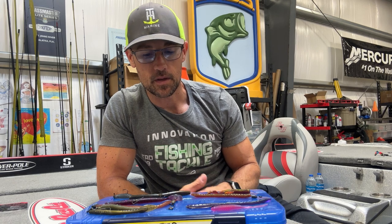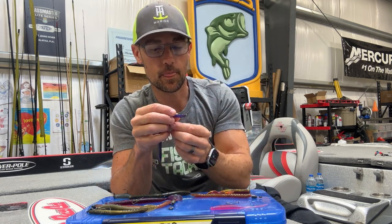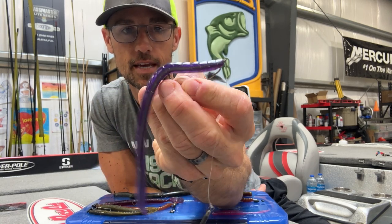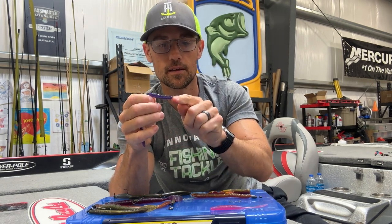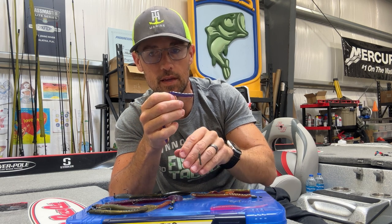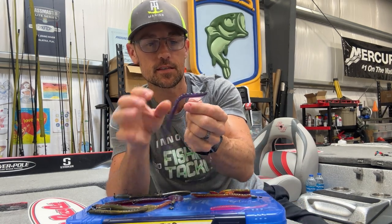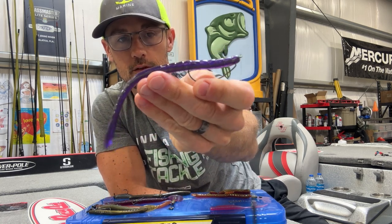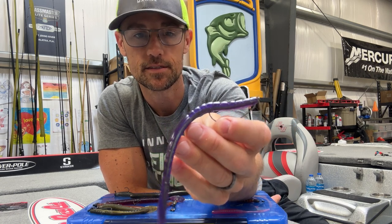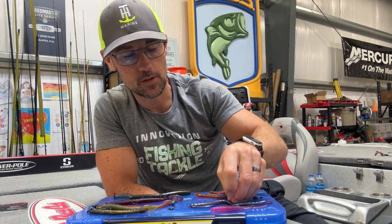Building off the Texas rig, we jump over to the drop shot — something that came over from Japan about 20 some years ago. You can take that same style worm and Texas rig it, but then take your tag end after you tie up your hook and put it back through the hook eye. Then you tie some sort of weight on the bottom — an eighth ounce weight is a good place to start, anywhere from an eighth to a quarter are really good general drop shotting weights. This is a Texas rigged drop shot, and you can throw it around any kind of cover — shallow laydowns, grass, light brush.